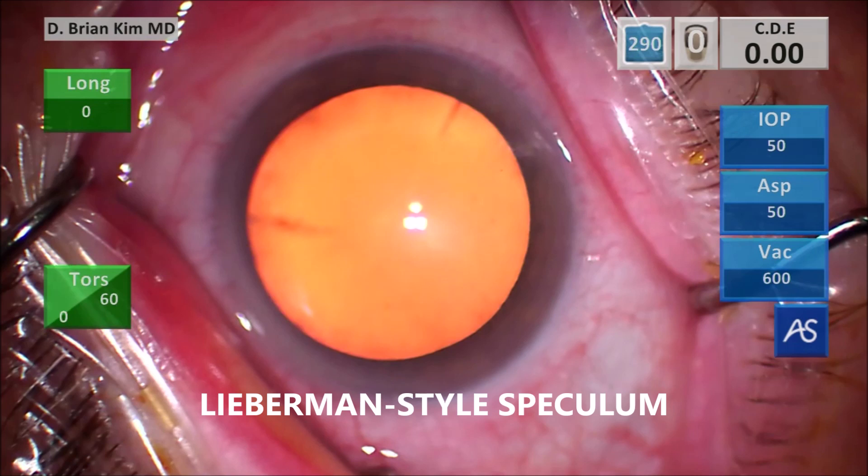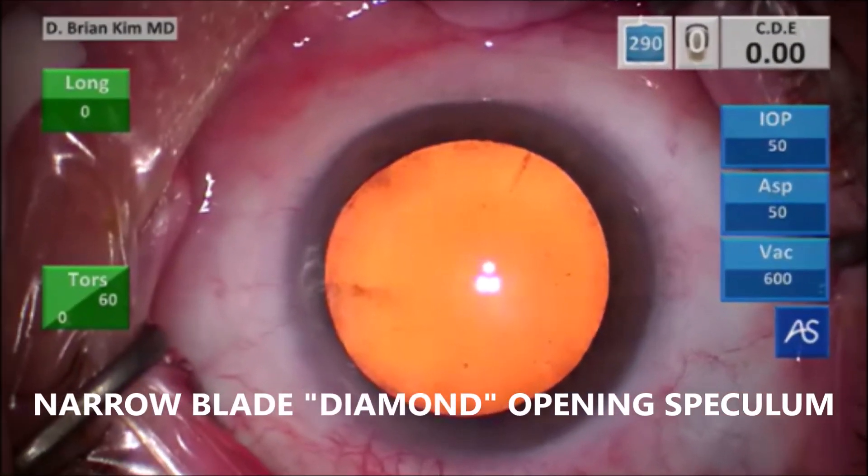So again — narrow palpebral fissure, floppy eyelids, deep-set eyes. Look at the opening of this speculum. Because of the diamond-shaped opening, the apex of the diamond retracts superiorly and inferiorly, giving you much more access for surgery and much more access to the conjunctiva. This is the Epsilon E1-271 narrow blade speculum, which I've called the diamond speculum, and it is truly an advantageous speculum for challenging orbital anatomy cases.